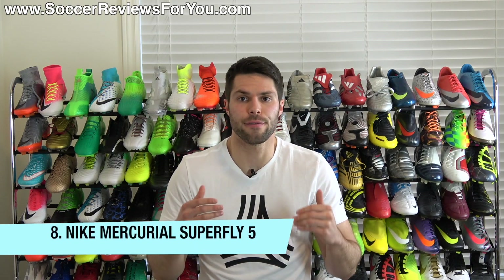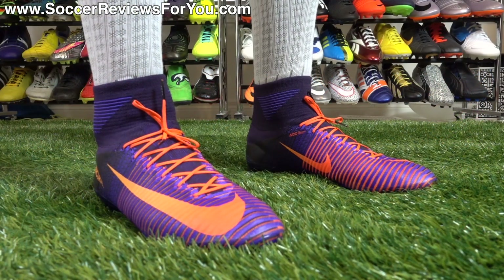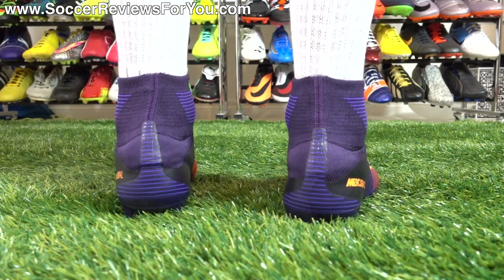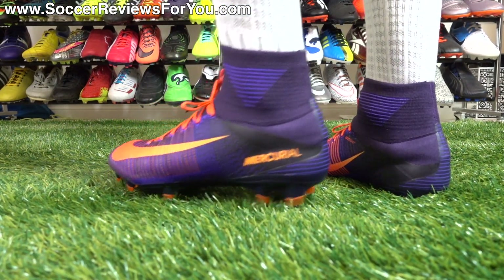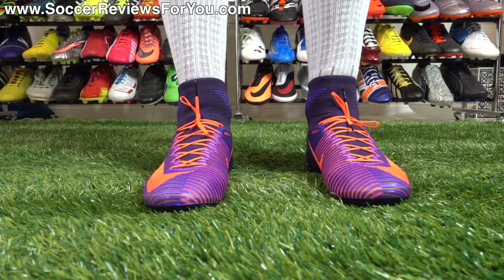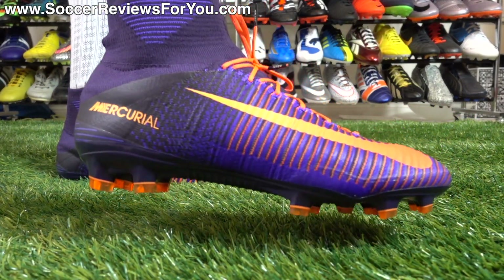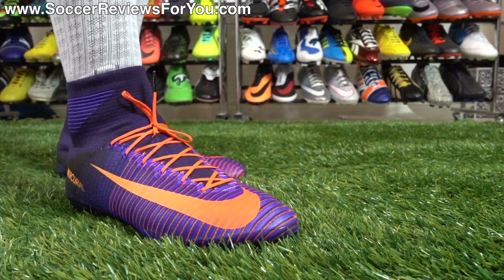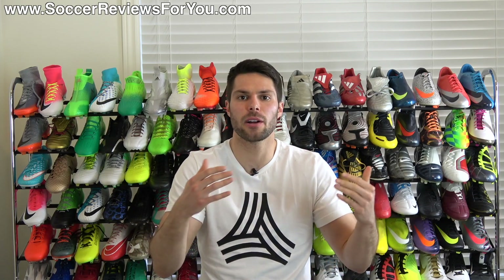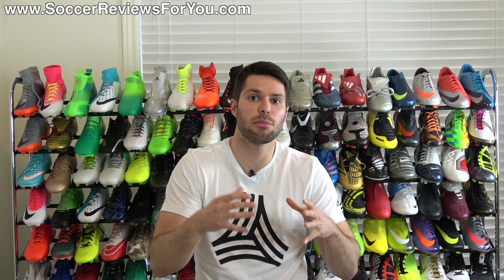The Nike Mercurial Superfly 5. As great as the Vapor is, the Superfly is equally as good in terms of providing a different variation of a modern Mercurial experience. The flyknit upper definitely isn't as thin as what you'll get from the Vapor, but it is arguably softer, more flexible, and more comfortable depending on your preferences. You get the mid-cut aspect as well, which a lot of people are big fans of. You maintain the same Nike sole plate and stud pattern, and with the flywire cables within the flyknit upper you get a super locked-in, responsive sensation — but from a package that is a little bit softer and a lot more sock-like compared to the Vapor, and arguably a little bit more comfortable as well.